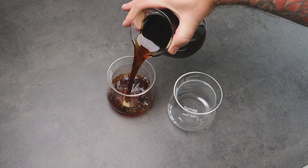In this way we benefit from the characteristics of a flat bottom brewer, where water can flow uniformly through the coffee bed, so we can achieve a sweet, balanced cup of coffee to share with our partner, friends, or family.